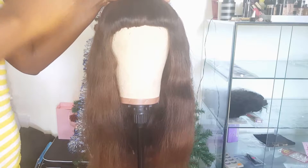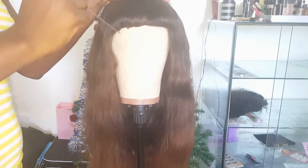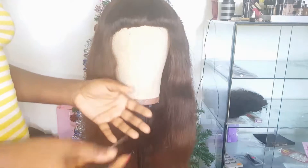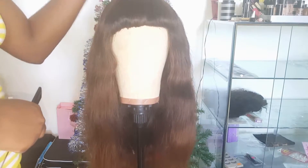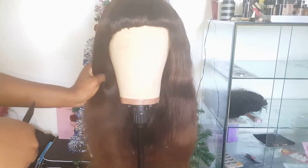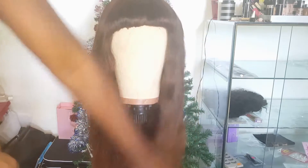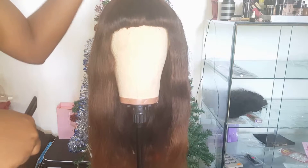I will put the video of the first time I wore the hair in the description so you can check it out. I've bleached this wig, I've dyed it — this was originally a 1B dark brown hair. I've lightened it, added highlights, and installed it numerous times, and cut it.